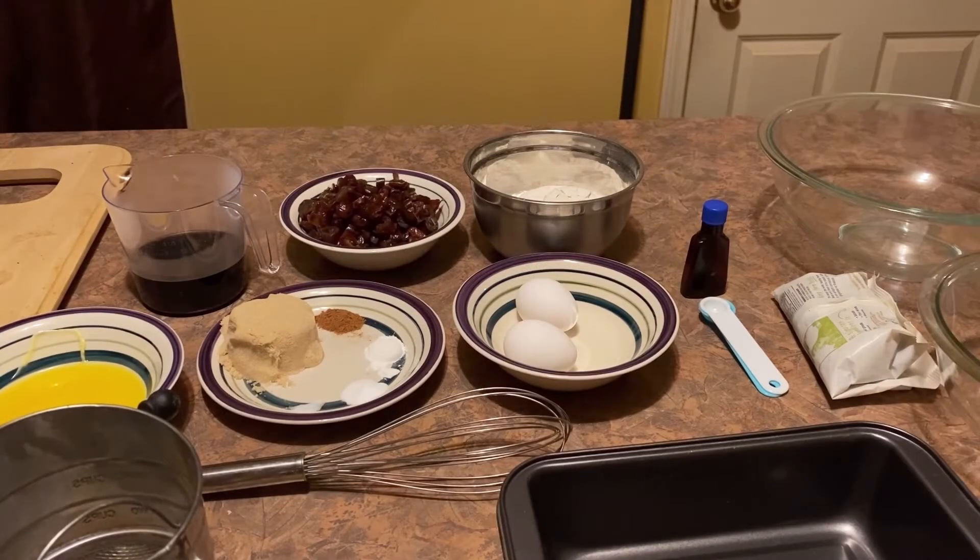This is Sherry and welcome to Sherry's World. Today I'm going to be making an old-fashioned date bread. I found a date bread that I liked that didn't have a whole bunch of sugar in it. The one I grew up with seemed too sweet and I wanted to try to cut back on some sugar. This old-fashioned date bread has some ingredients I had never tried before, and it was interesting, so I gave it a shot.